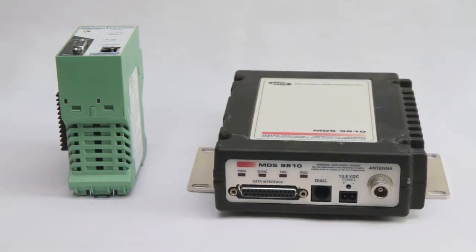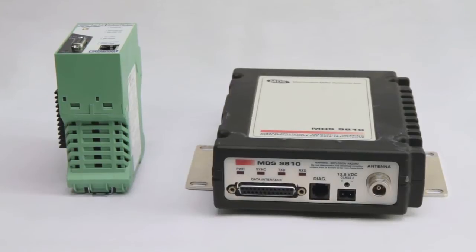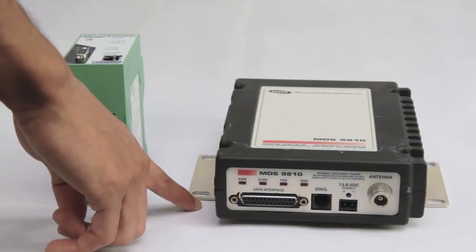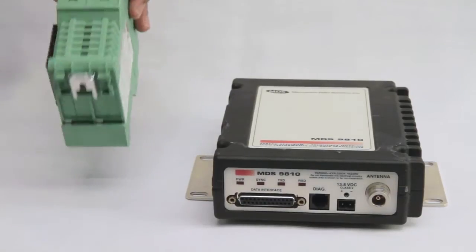The main physical differences between the MDS9810 and the Phoenix Contact TWEET radio are: the MDS is panel mounted, while the Phoenix Contact is DIN rail mounted.